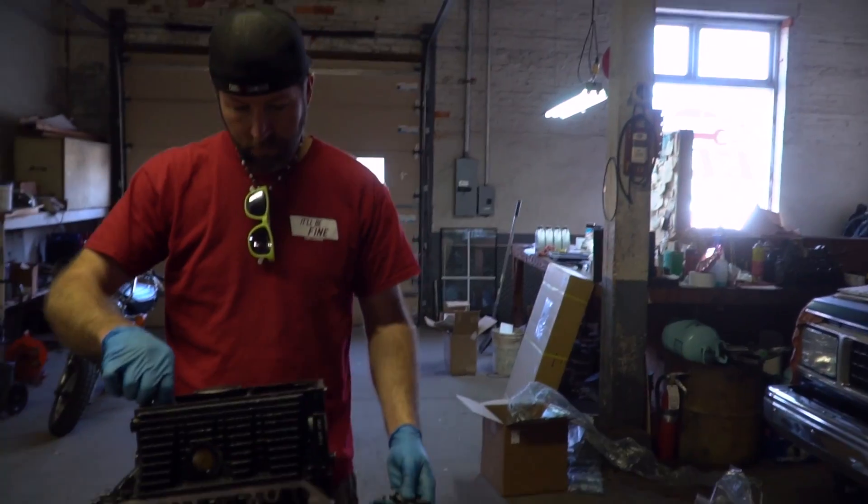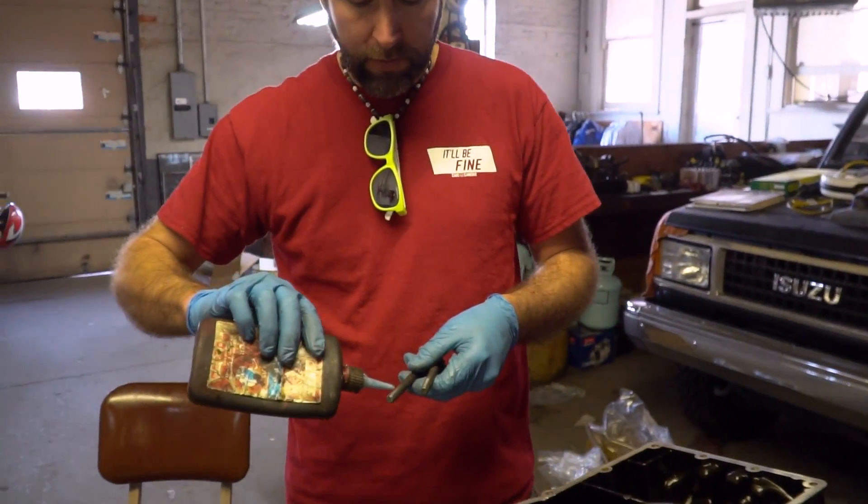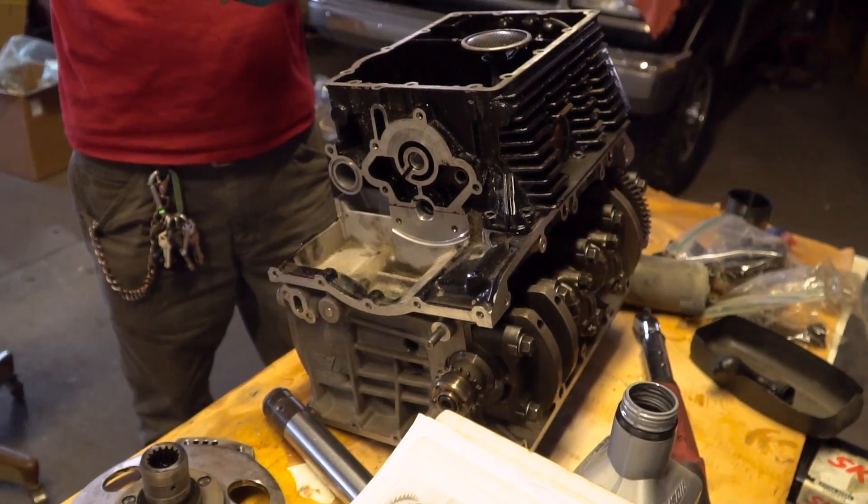The head is all nice and clean — I took the cams out, cleaned all the journals, put some assembly lube in, and reassembled everything. Ike is putting the case together. It's starting to look like something.